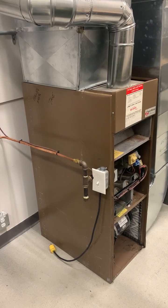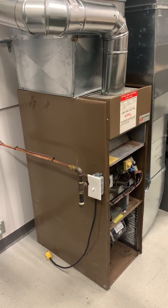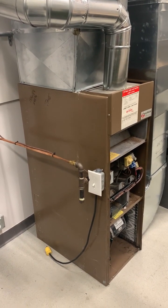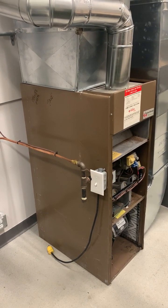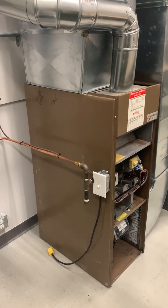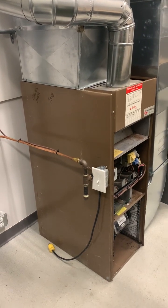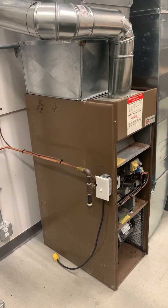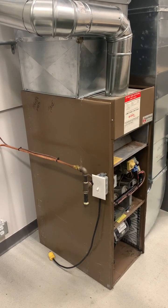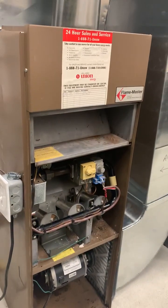One of the things I really enjoy about the HVAC world is that we do many different things. An electrician would only do wiring; a sheet metal worker strictly does the sheet metal portion. Being an HVAC technician, we have to have knowledge in a lot of different areas. This is an older, standard efficiency furnace — there are still quite a number out there in houses today. Probably 40% of the calls I go on still have a standard efficiency furnace.